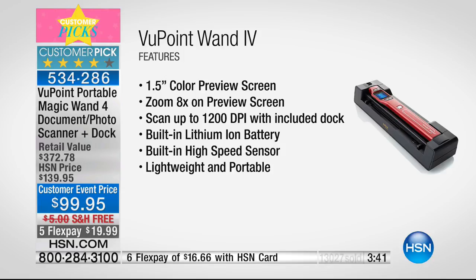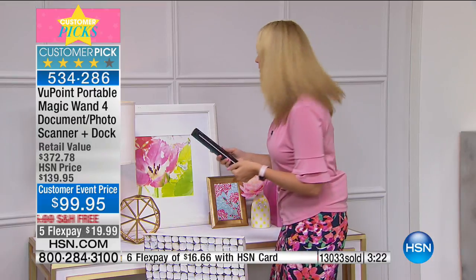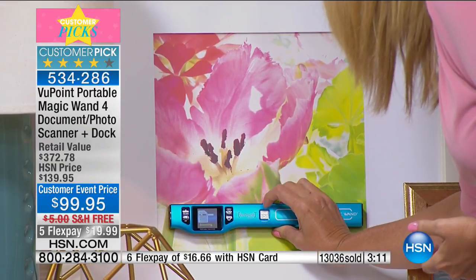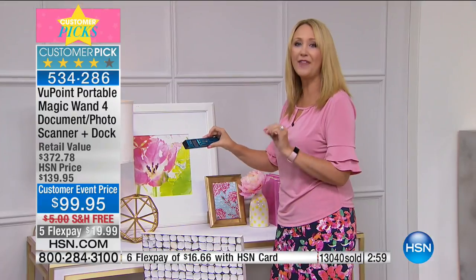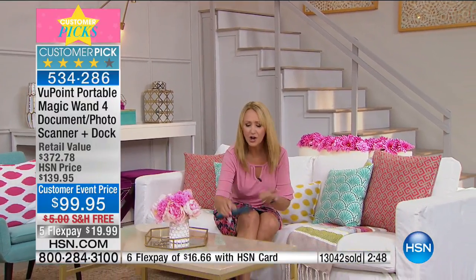You don't need software for this at all, but we are loading you up with a lot of software. We're actually going to make all those terms keyword-searchable on everything you're scanning with the included File Center software. Go to a family member's house with cool artwork or framed photographs you can't take home — just grab your viewpoint and scan it in seconds. You can take it home, print it out, share it on social media. For home decor projects, you can scan flooring, tabletops, anything — textiles are huge for making sure everything matches.